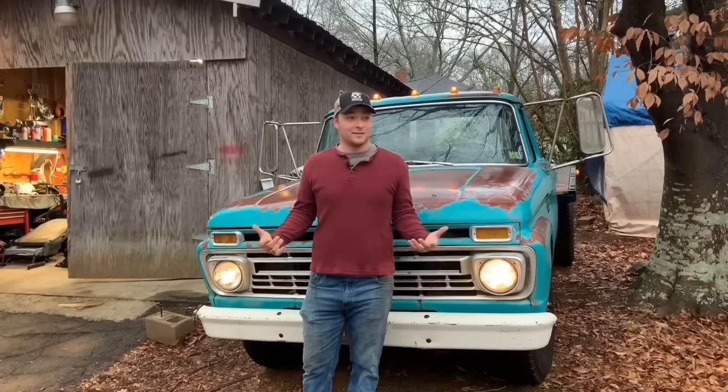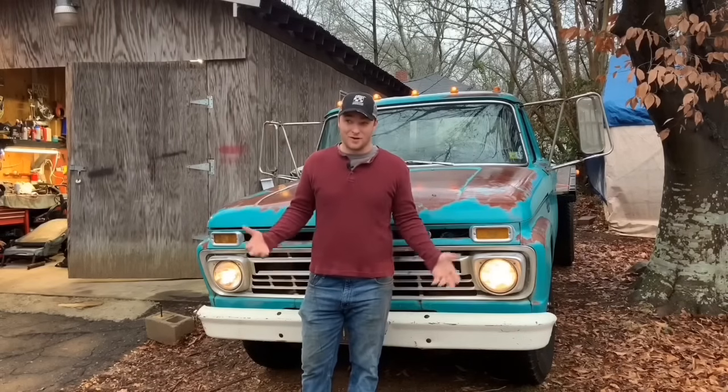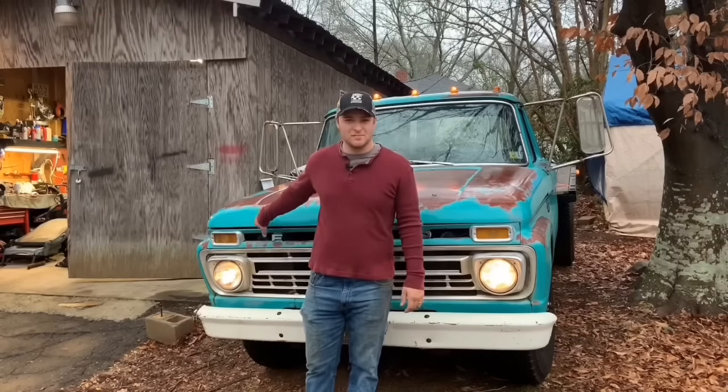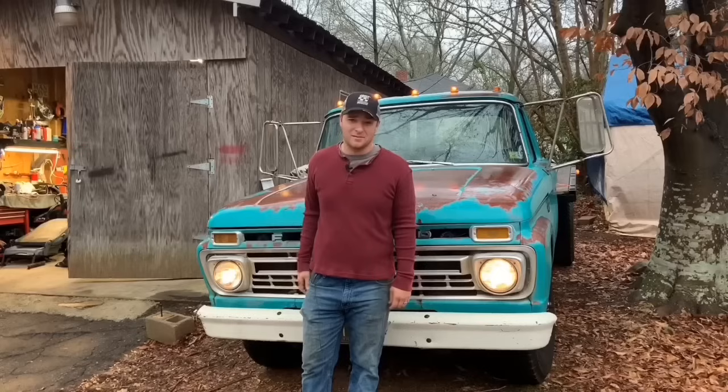First thing we're going to do today, we're going to take the truck to its first maybe ever cruise-in and see how it goes. Then we're going to get under this engine bay, get it cleaned up a little bit and replace some of those parts.